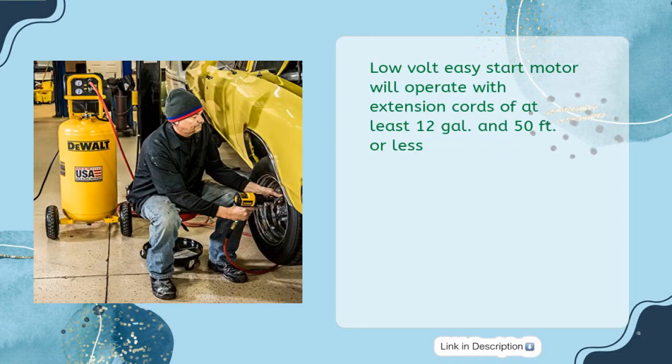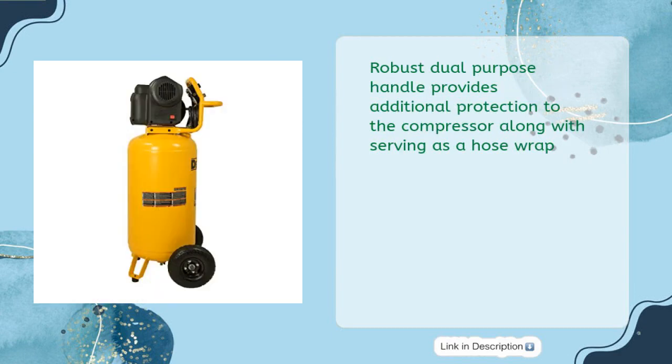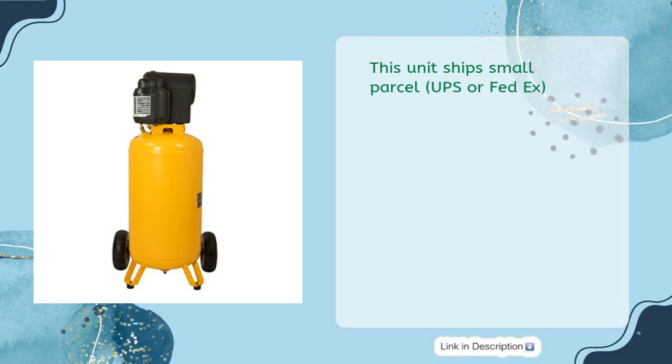Low-volt easy-start motor will operate with extension cords of at least 12 gauge and 50 feet or less. High-flow regulator and couplers provide max airflow to your tools to operate at peak performance. Robust dual-purpose handle provides additional protection to the compressor along with serving as a hose wrap. Two gauges allow for an easy-to-read surface. This unit ships small parcel via UPS or FedEx.